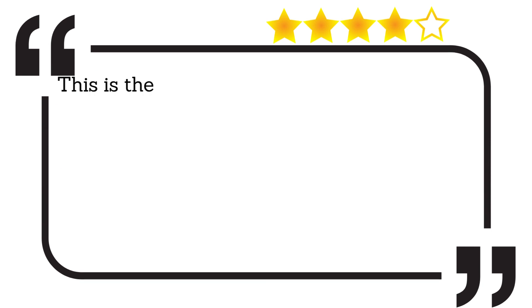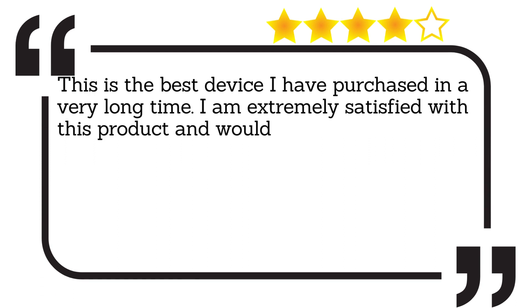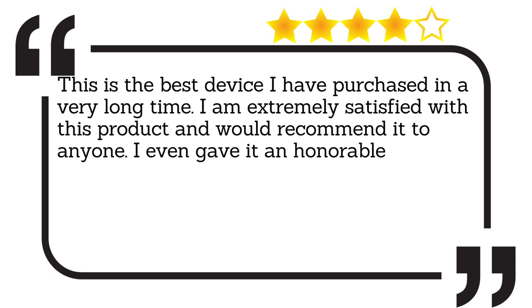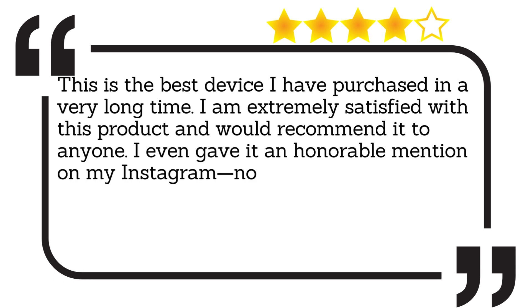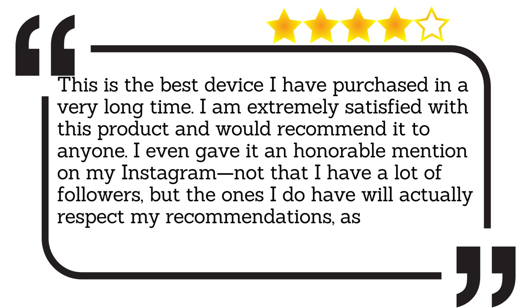This is the best device I have purchased in a very long time. I am extremely satisfied with this product and would recommend it to anyone. I even gave it an honourable mention on my Instagram — not that I have a lot of followers, but the ones I do have will actually respect my recommendations, as I do not make them often.